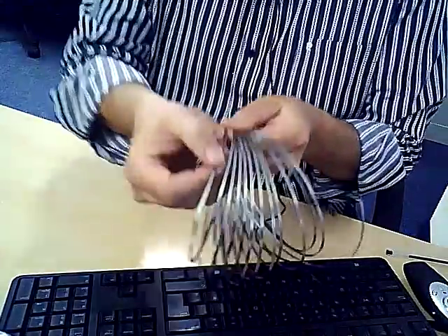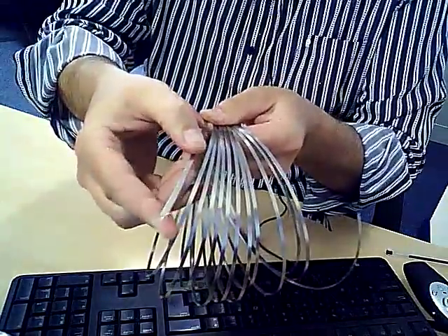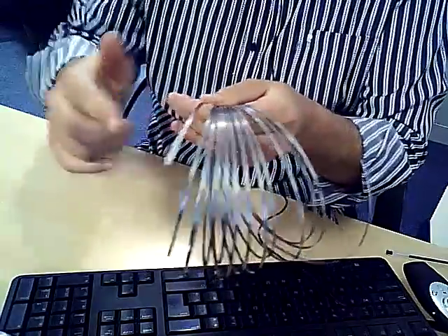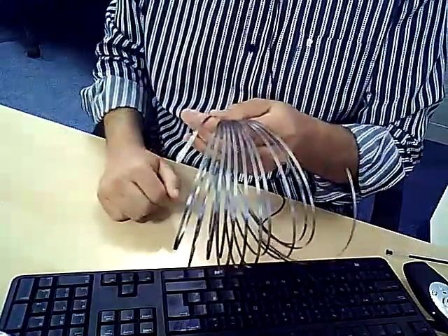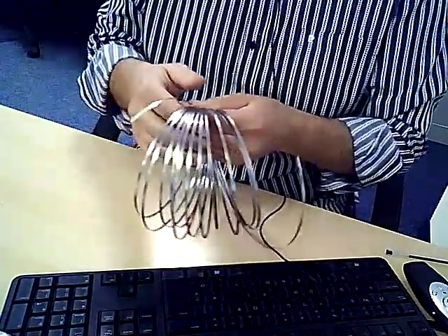The other thing I'd suggest you do is put a bit of tape — sellotape — over one of the ends, and then you can poke the two ends together once you've joined it all together.